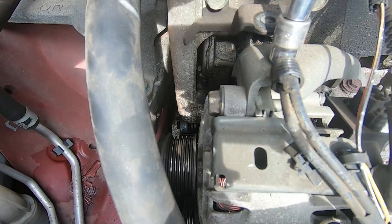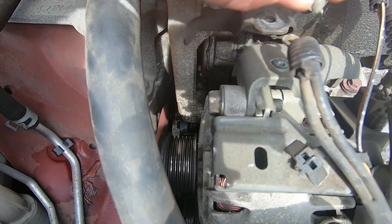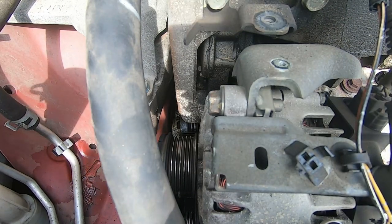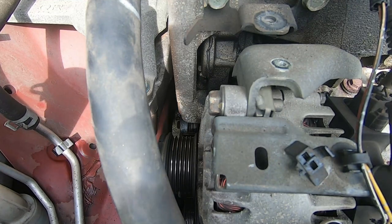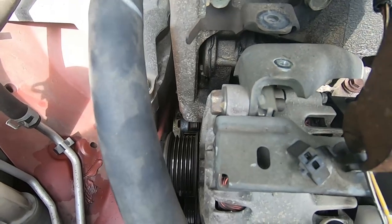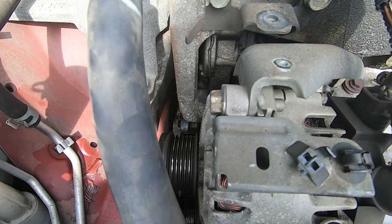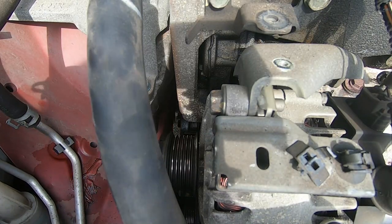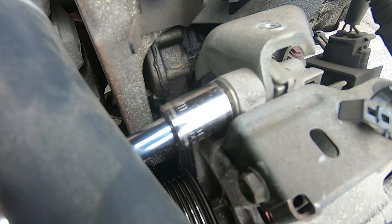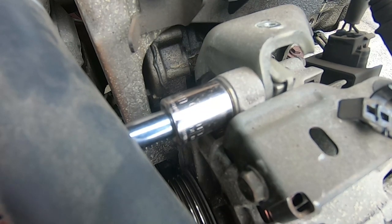That's the grounding cable for the alternator — it had a little washer with it too, so be careful when you're taking that off because you might lose that little washer. There's another cable — be careful not to snip these cables. I just moved it out of the way. The alternator itself has two bolts: one on top and one on the bottom, and the bolts themselves weren't that bad, pretty standard.